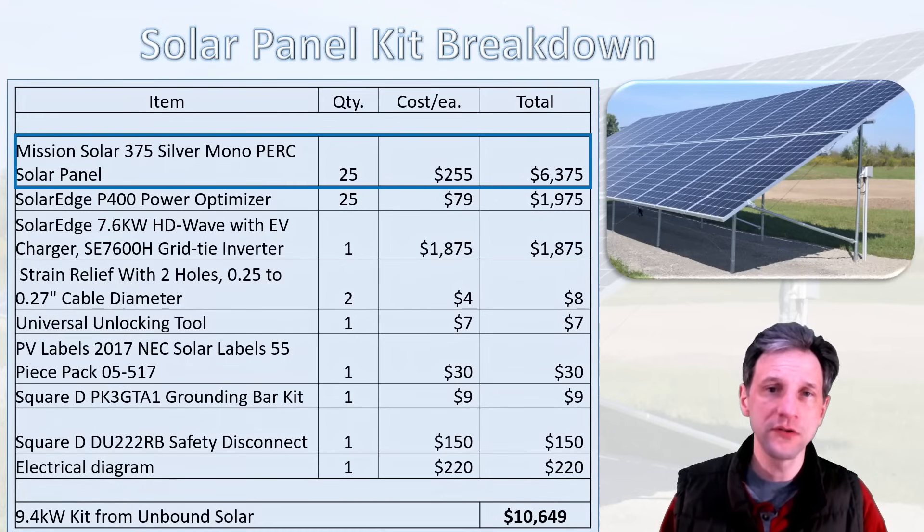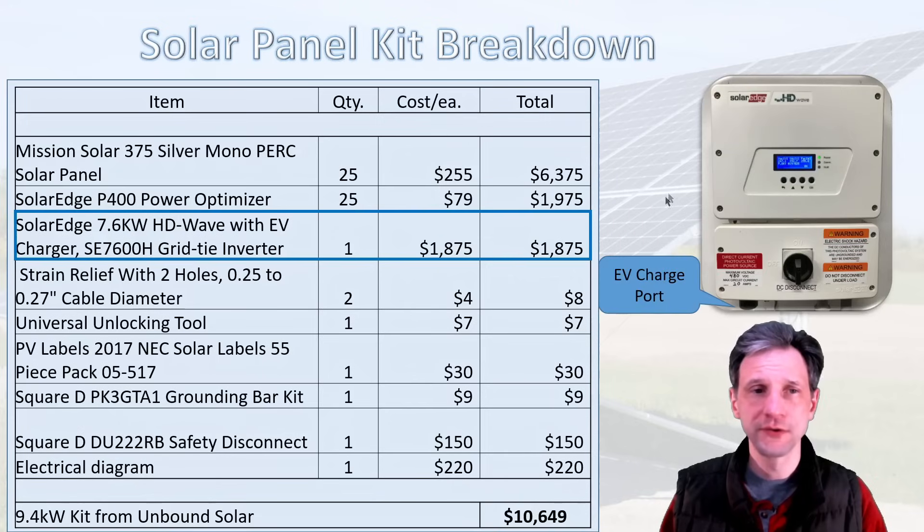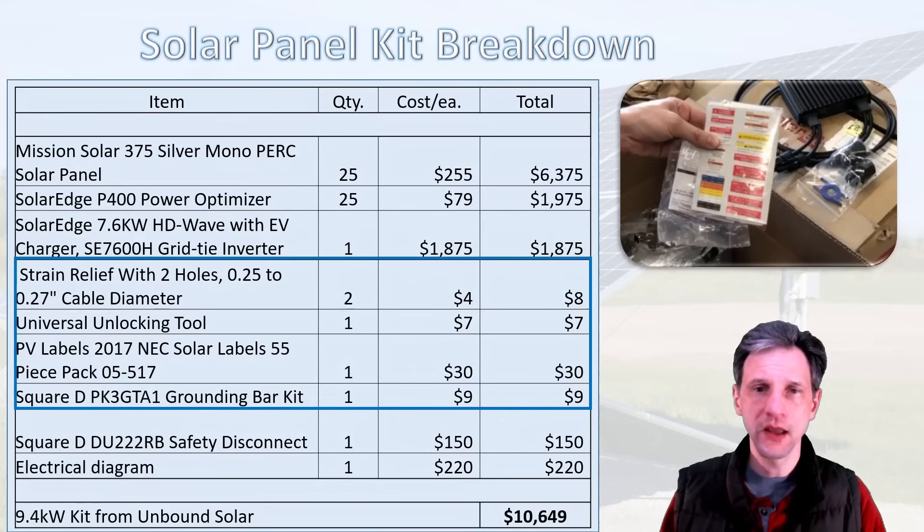Next, I had 25 SolarEdge P400 power optimizers — one for each panel — at $79 a piece, which is nearly $2,000 for the optimizers. Then the EV charger inverter, a DC-AC inverter at 7.6 kilowatt, was $1,875. It is a little more expensive because of the EV charging capability, but with the way electric cars are going, I figure I might need it at some point.